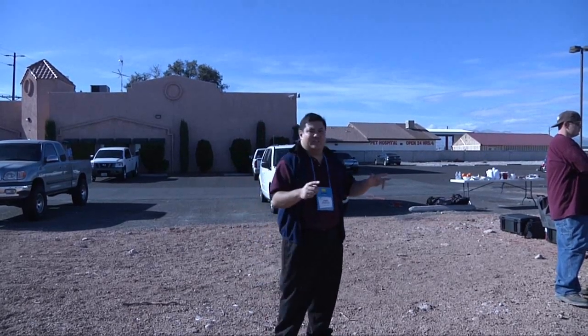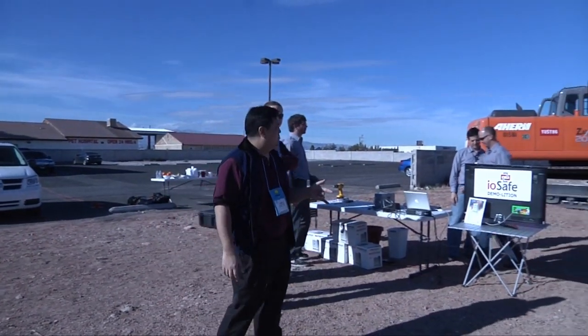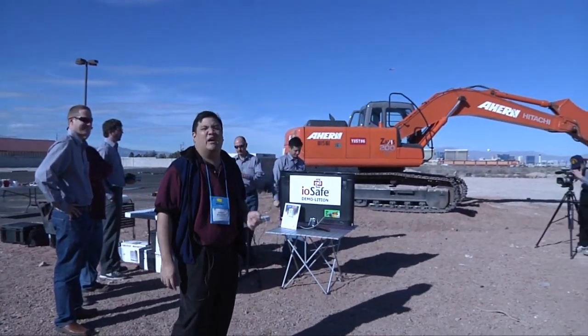So we're outside to show you what else they've got. They've taken it up a couple of notches.